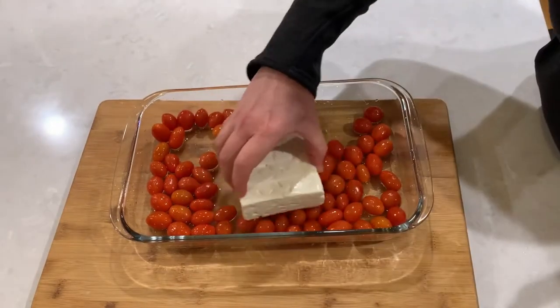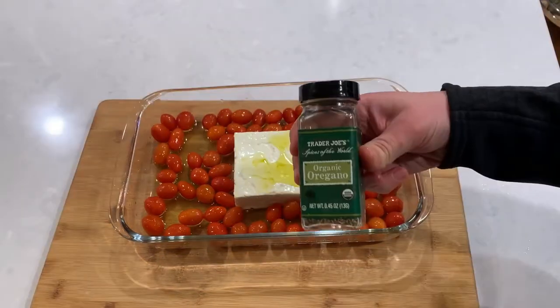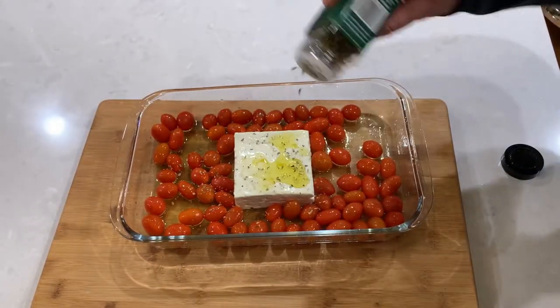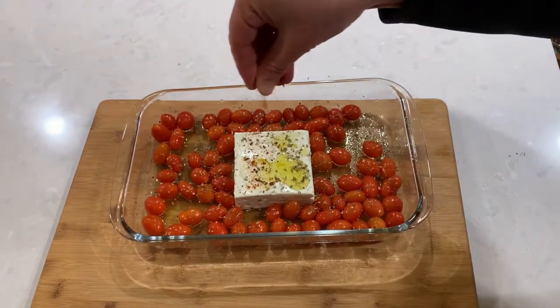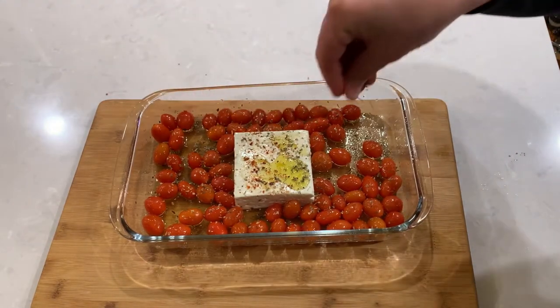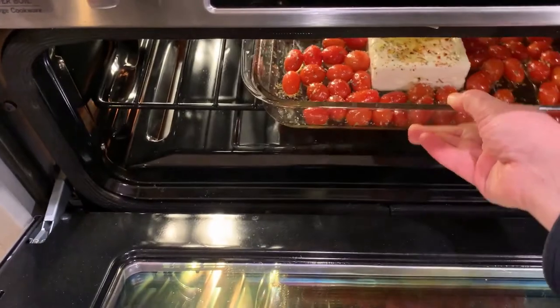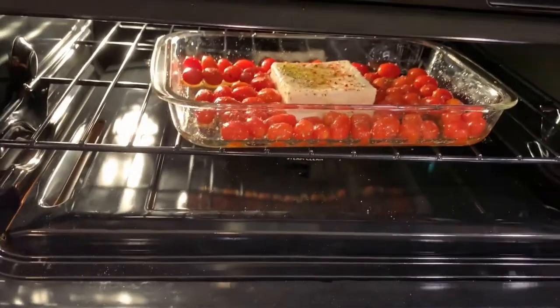Place a block of feta cheese in the middle, add a little bit more olive oil, sprinkle with some oregano and red pepper flakes for the heat. Let's bake the dish for 30 to 40 minutes until the tomatoes burst and the feta cheese begins to brown on top.